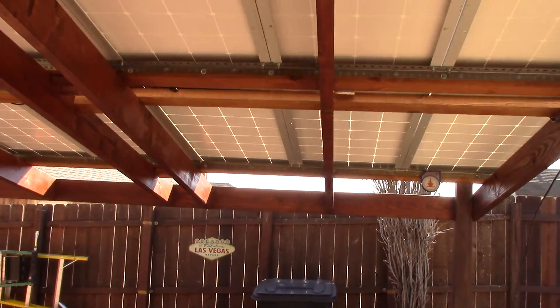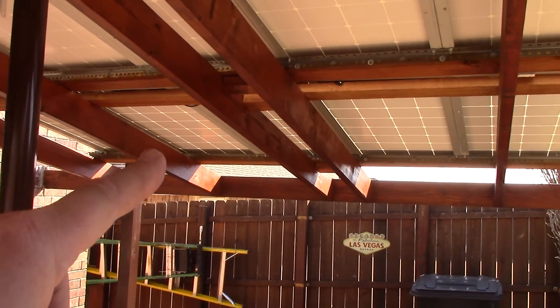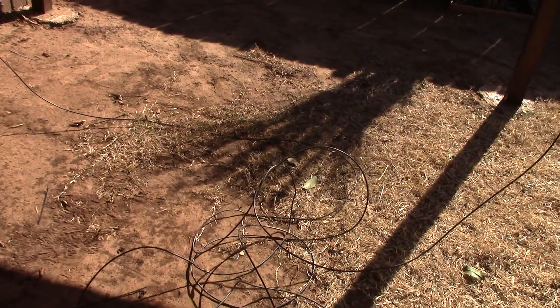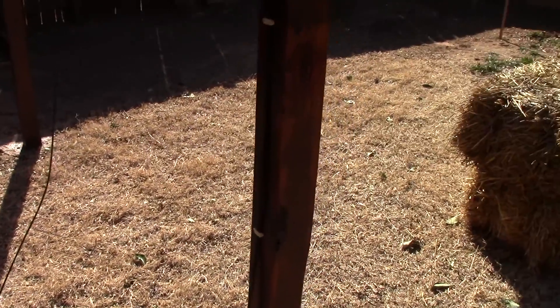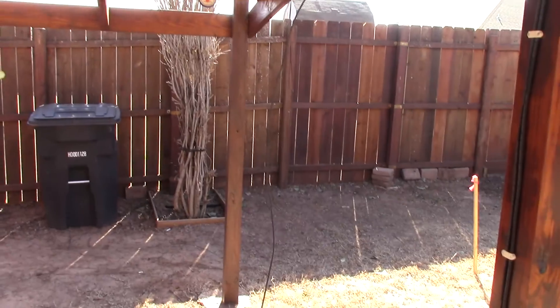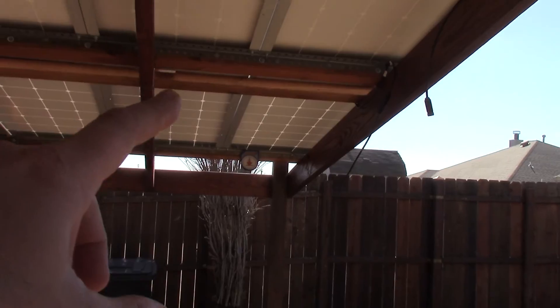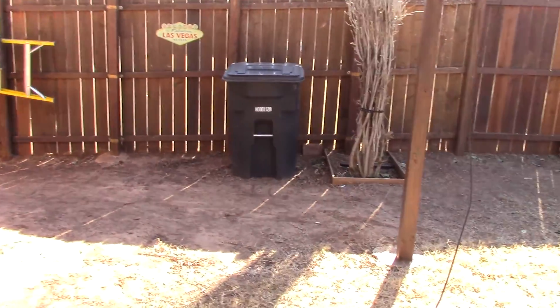Right now this string here is connected to my Midnight Solar. I just disconnected it from this line right here. This big bunch of spaghetti wire is what I'm going to use to hook up those six panels that will come in Wednesday. I'll just set them right there, hook them up, and then reconnect that array to everything up here. That's the game plan.